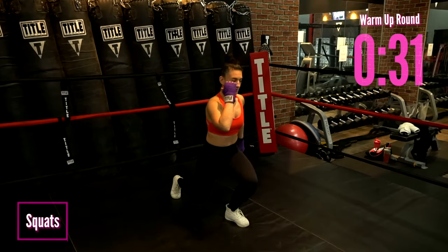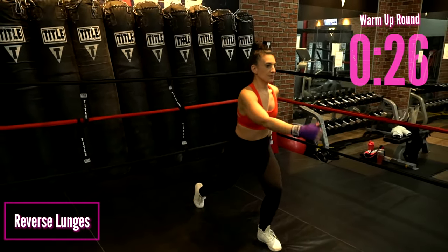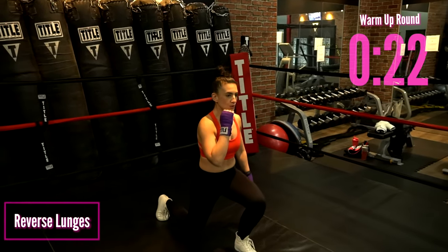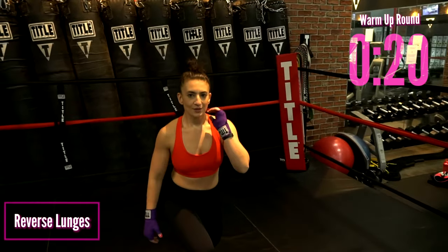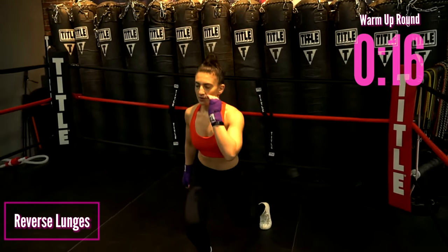Let's go into some reverse lunges. Step back — both knees are bent. Make sure there's a nice 90-degree angle behind both knees. That bottom knee is right underneath those hips. Put all your weight into that heel and push through. Continue working those legs.